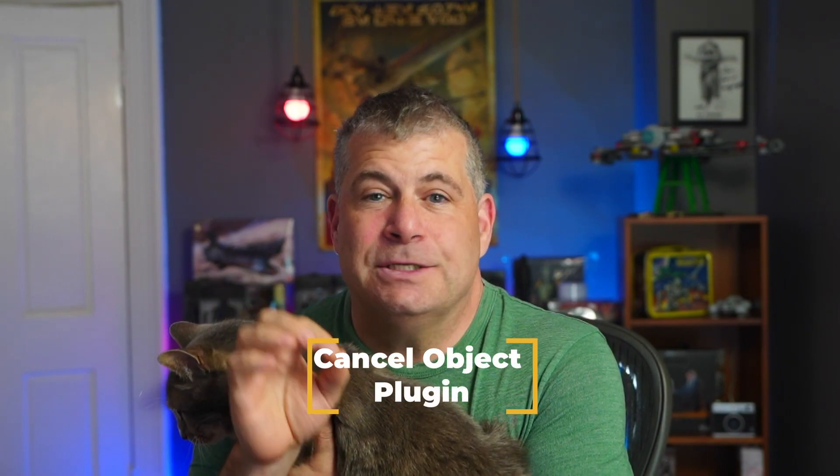This news is so exciting that my cat wanted to come and give you some of the news himself. So in OctoPrint, which is the combination of hardware and software that you can use to run your printer, there's a plugin called the cancel object plugin.